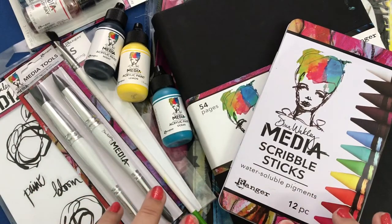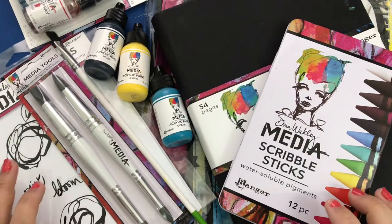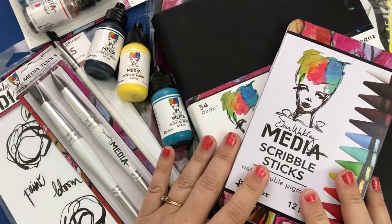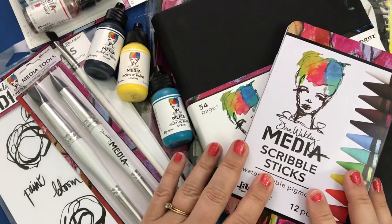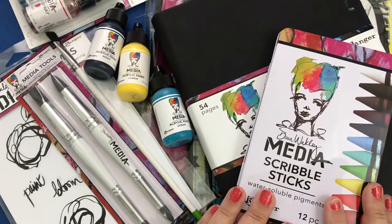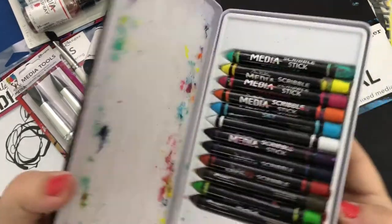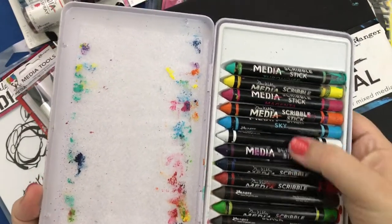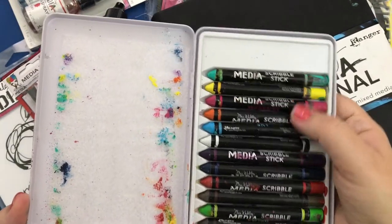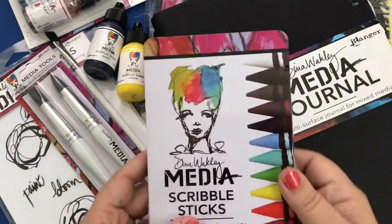I walked away from that class with about a hundred dollars worth of supplies from the store where they were giving the class. Dina didn't sell me these supplies but she did show me how to use some of them. The class focused on scribbling, so I thought I would share a little bit of what I did in that class and then we might play a little. I got the scribble sticks in these beautiful colors and I've been playing with them, trying out some of the techniques that Dina taught us.